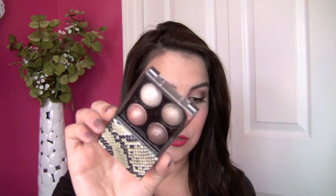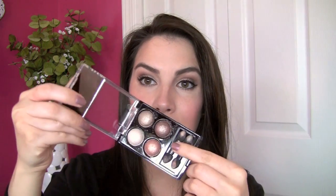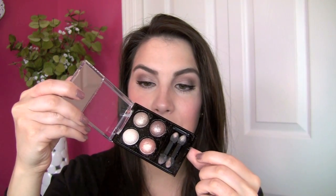Brownie Points is this neutral quad and Pink Interlude is the kind of rosy colored quad. As you can see the packaging is pretty cute. They've actually got kind of a plush sort of python print there and then the compact opens up and you've got a couple of sponge tip applicators in there as well.